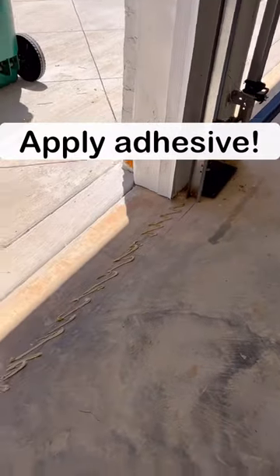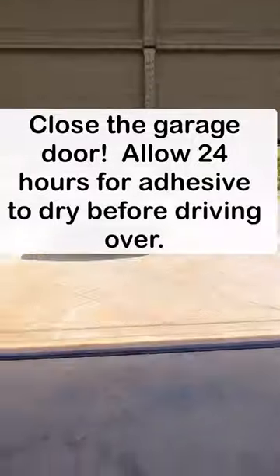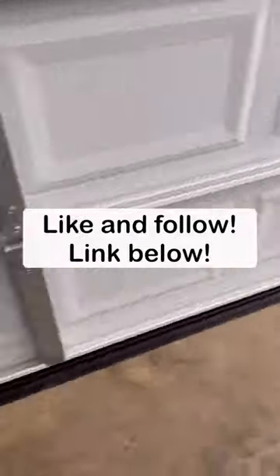Like and follow us for more homeowner tips, and check out the link in the bio if you want to order one to get your house secured. Don't nobody want no snakes in their house and I definitely don't want no bugs. Get the link.